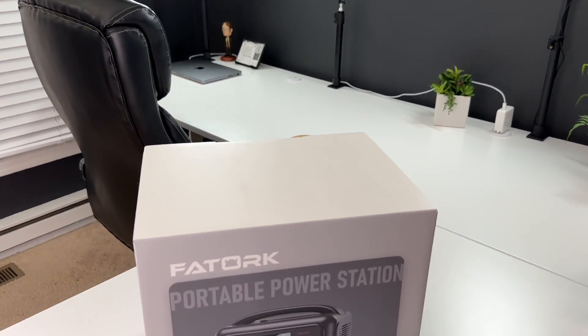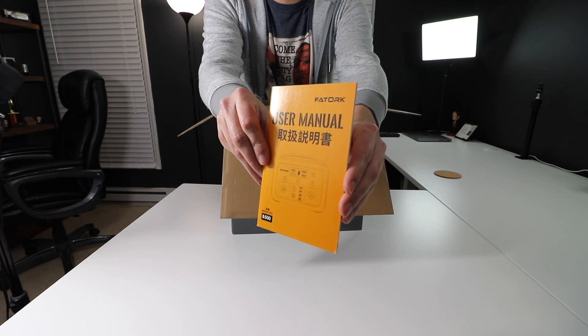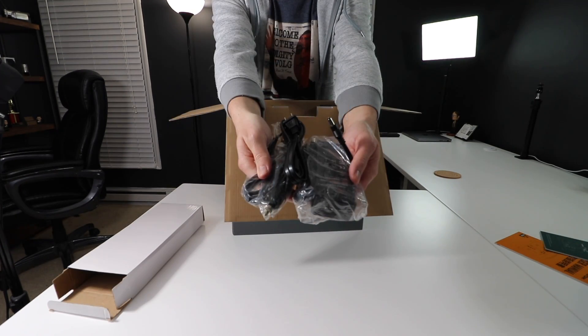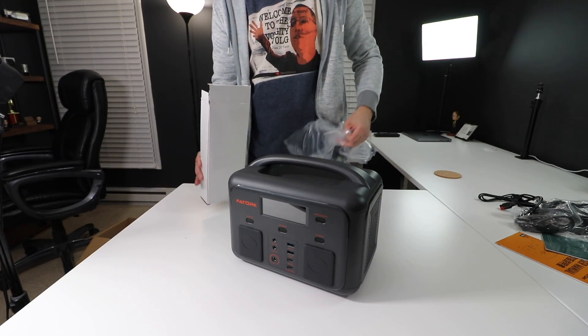So today's video is about another portable power station. I talked about a larger and much heavier power station a couple weeks ago, but I figured why not get my hands on another one? It's potentially more realistic for the average consumer, because not everybody needs a 2,000 watt power station. So 500 watts is a lot more realistic and a lot more portable. But first, let's focus on the unboxing experience. You get the user manual, a quick start guide, lots of cables, and of course the 500 watt portable power station itself.